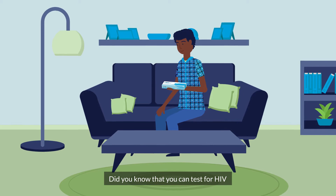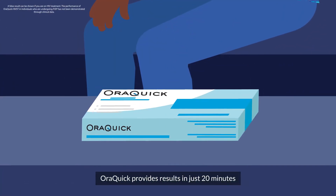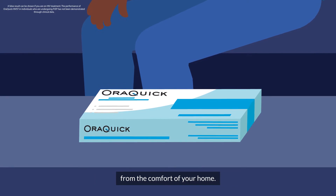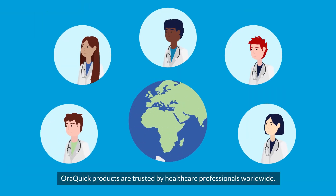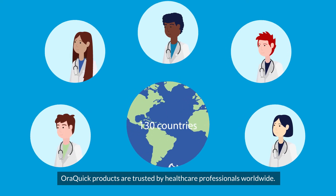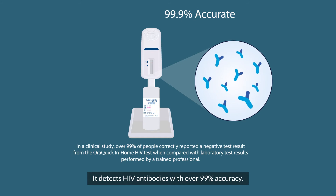Did you know that you can test for HIV with a quick swab of the gums? AuraQuik provides results in just 20 minutes from the comfort of your home. AuraQuik products are trusted by healthcare professionals worldwide. It detects HIV antibodies with over 99% accuracy.